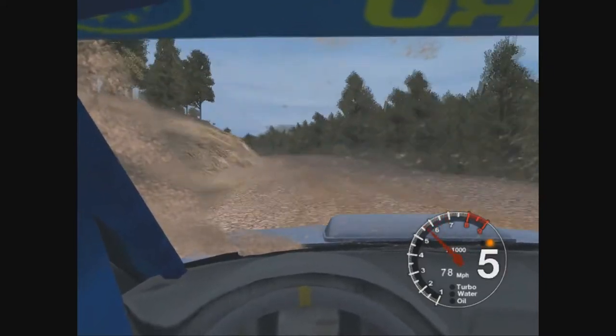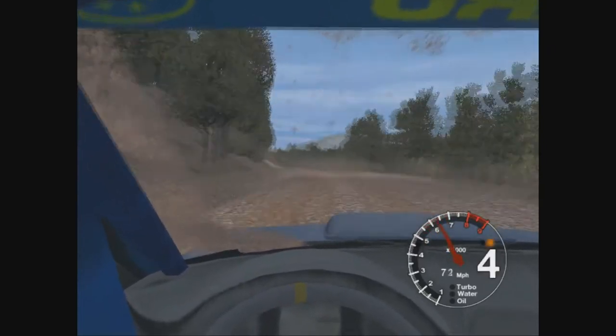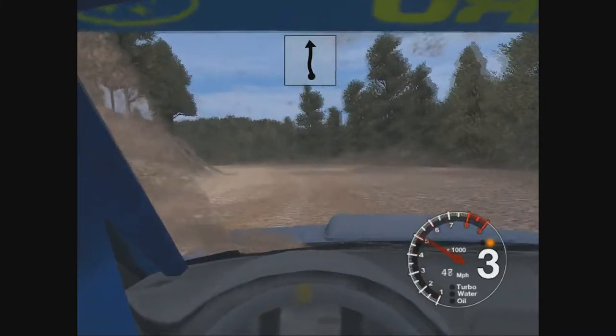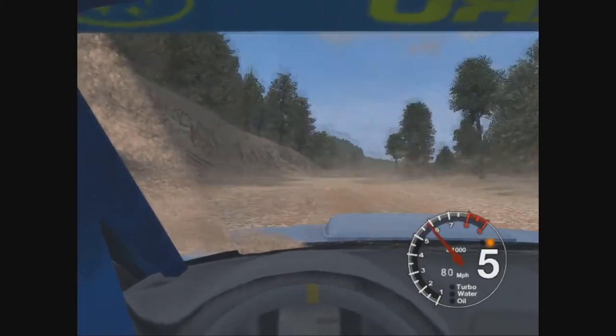30. 6 left, 30 long 2 left, opens to long 6. Straight 30. And 6 left, 30. 6 right over crest, 70.